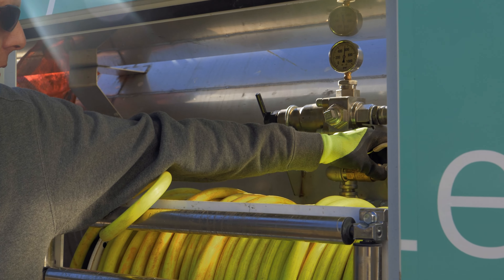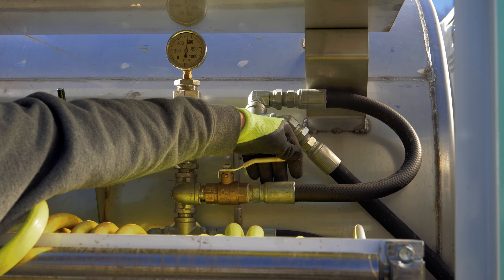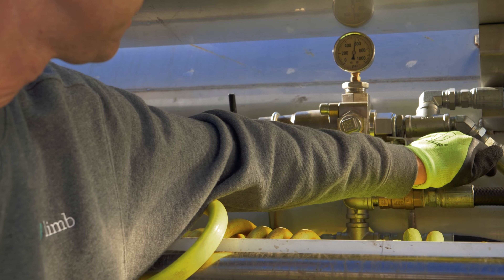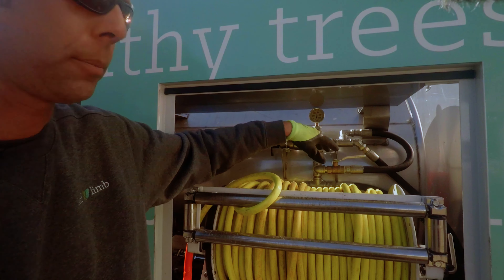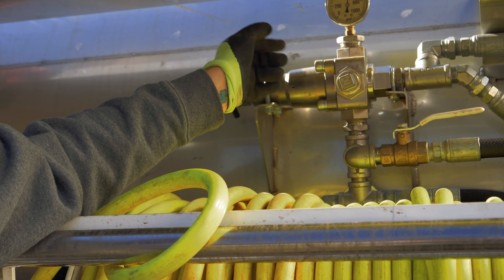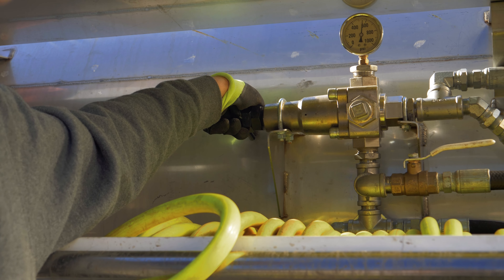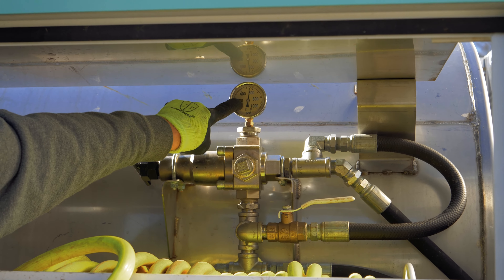There's one more valve on this side and all it does is regulate the pressure on and off — it's set to off now. When you're ready to spray, that goes on and then the pressure is regulated right here. This is basically what's known as a dump valve, dumping pressure into the spray hose. Counterclockwise — away from you — will lessen the pressure, and coming toward you gives you more pressure.